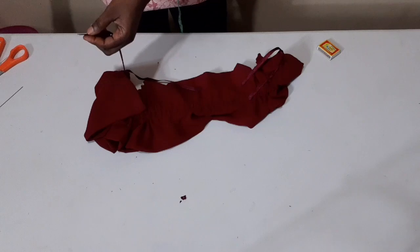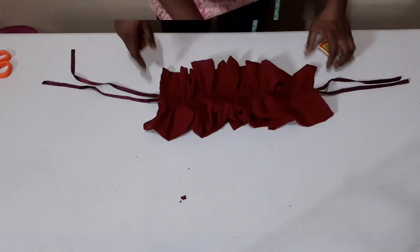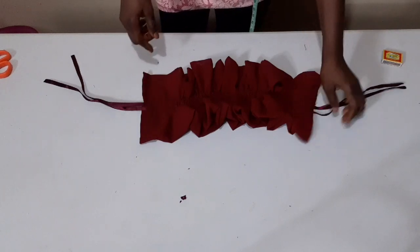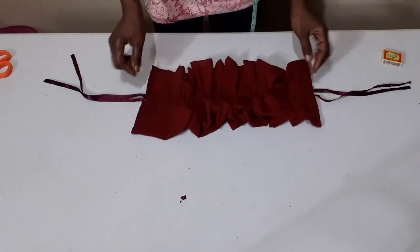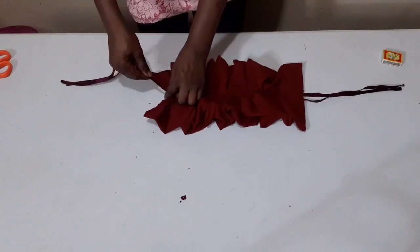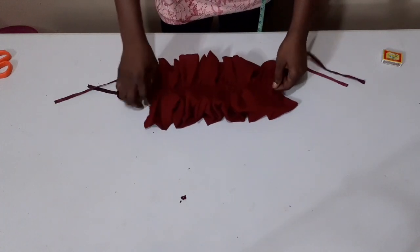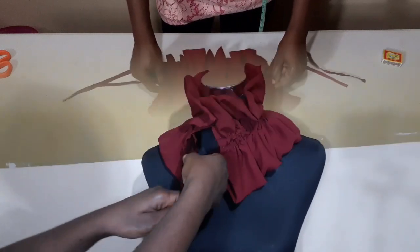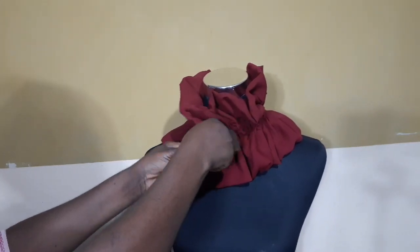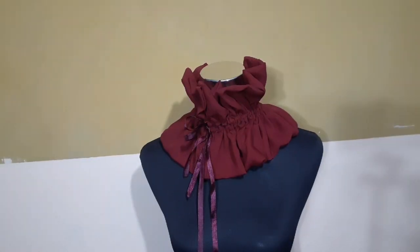Just to secure it from loosening. I'll now go ahead and adjust it on both edges. You can finish it by top stitching on it, just like this — a tiny one. But if you want to keep adjusting it, you can leave it like that. Let me place it on my mannequin so you can see the finishing look of my ruffle collar.